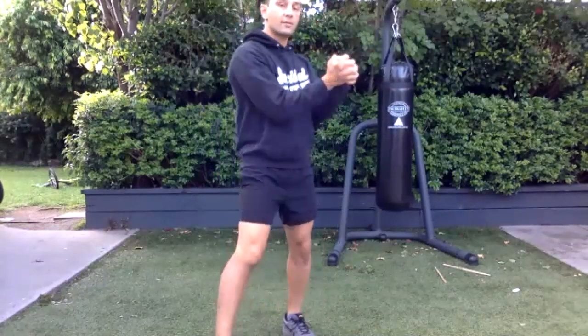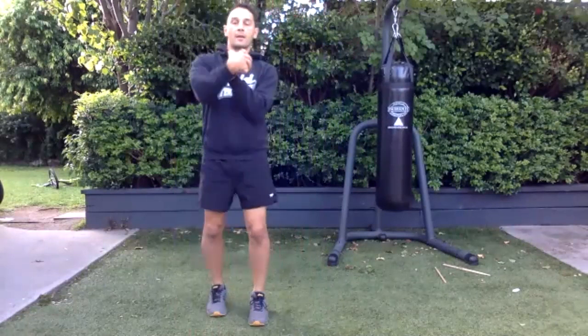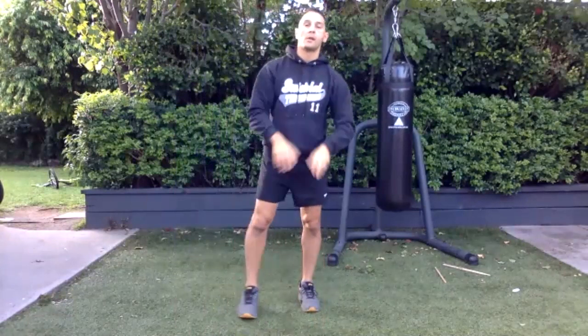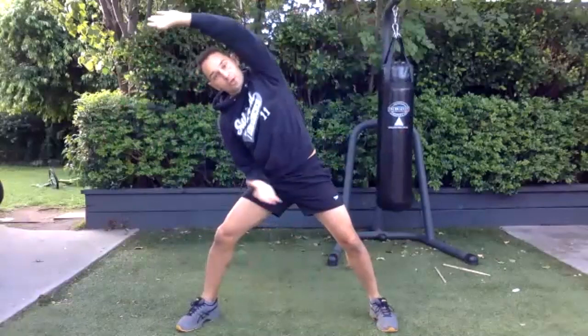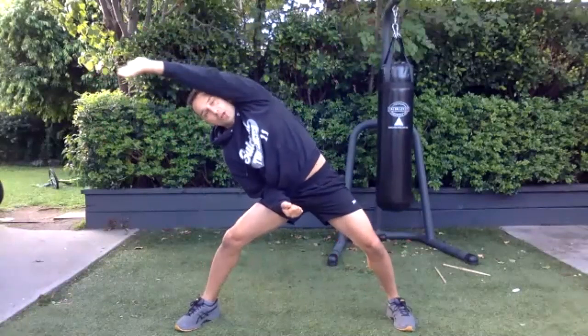Grab your hands, wrists around in a circle so they go over each other, then the other way. All right, let's bend the body sideways — all the way through. Put your head down, elbow in here, reach out and keep on reaching, keep on reaching — don't just hold it.